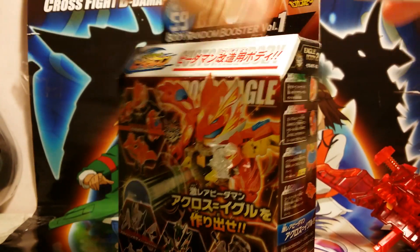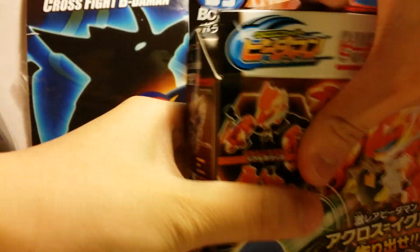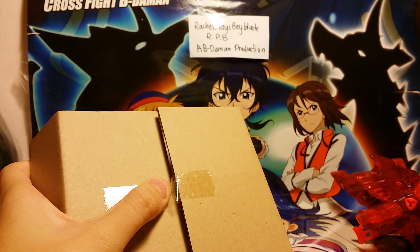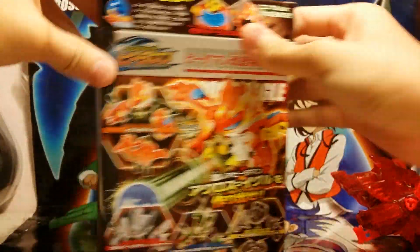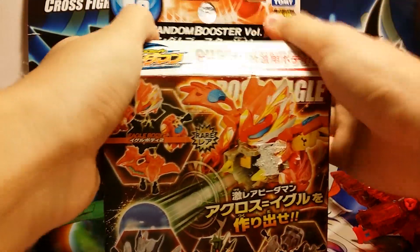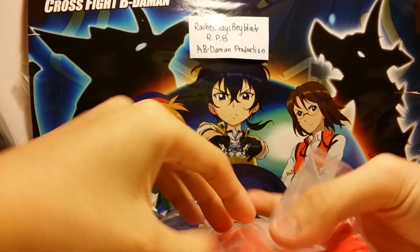Let's open this up. Now you guys can't really cheat — the box is like that inside, and it's taped up. We just put this back in. So it was a lucky pick that I got Eagle. This is Eagle.